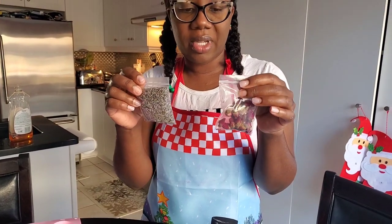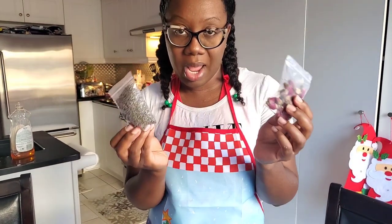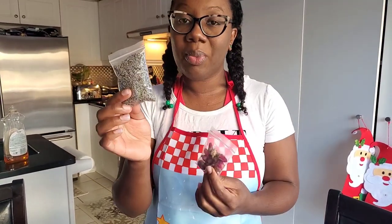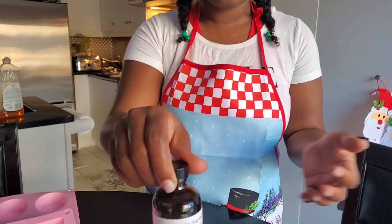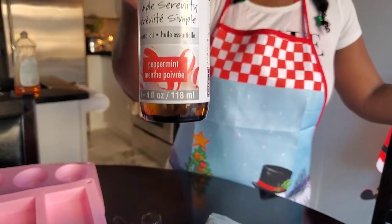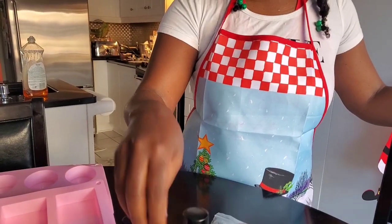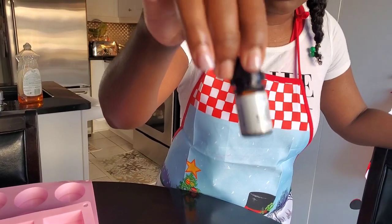For creativity, we're going to add dried flowers that we received from our Amazon shipment. We have both rose petals and lavender. We're going to top that off with essential oils — we have eucalyptus, peppermint, lavender, and rose as well.